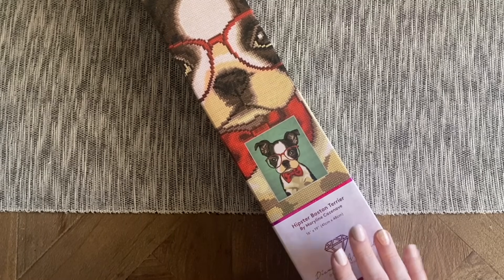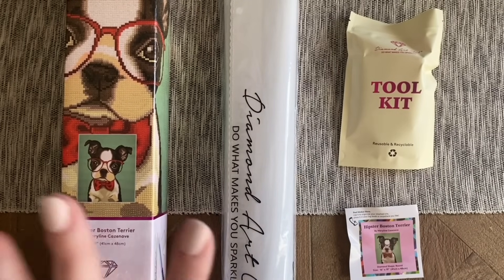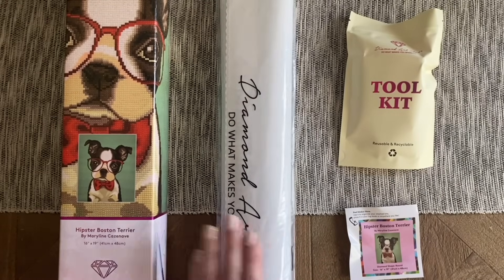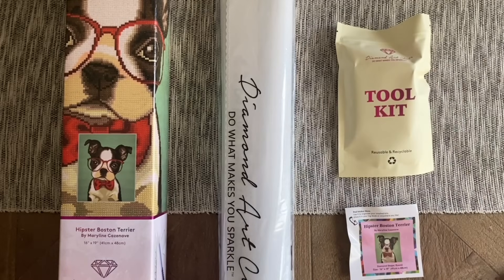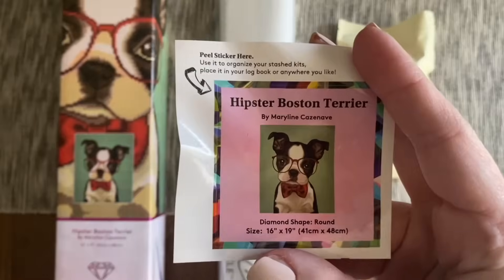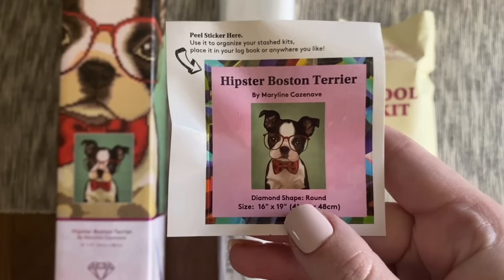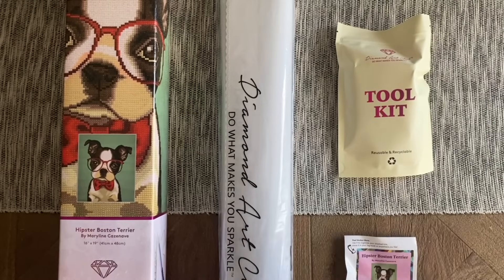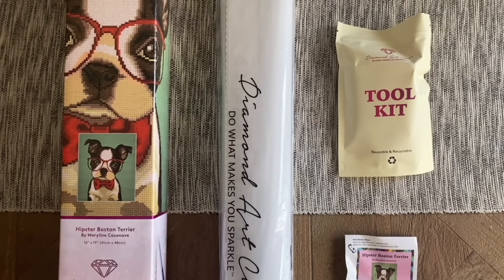Let's take a look at what we're going to find inside the box. Inside your box you're going to find the rest of the kit contents — the canvas and the diamonds. This is our toolkit that'll have everything we need to do our diamond painting with. And then this particular company sent a little sticker that you can use if you like to track your diamond paintings, or just a cute little sticker that has all the information about the kit as well.